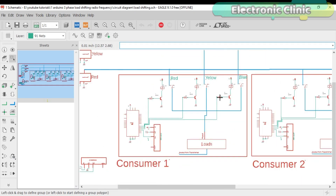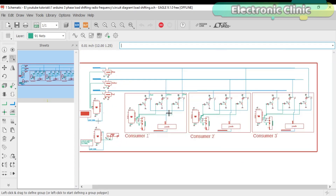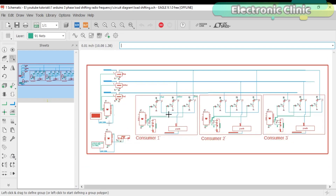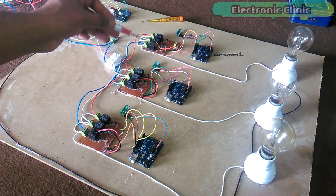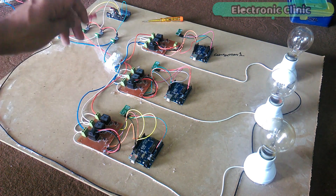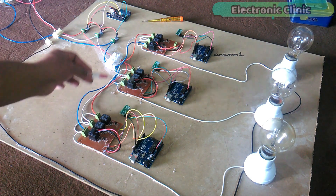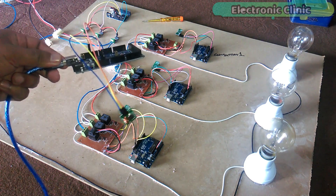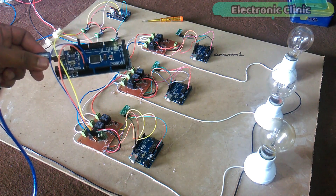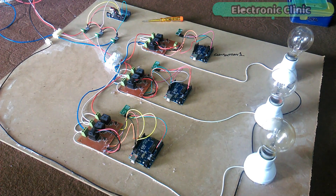With the help of these relays, consumer 1 can be connected with any phase — consumer 2 and consumer 3 also have the same connections. This circuit diagram can be downloaded from my blog page; the link is given in the description. All the connections are as per the circuit diagram. As you can see, three Arduinos are used — each Arduino represents a consumer, and each Arduino has a three-channel relay module. Each Arduino also has a receiver module; these RF receiver modules will receive commands from the RF transmitter, so each consumer can be wirelessly controlled using a computer application designed in VB.NET.